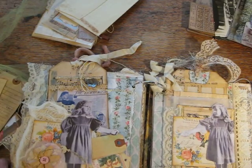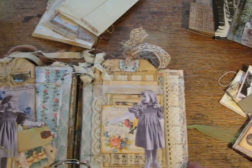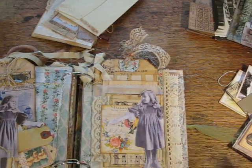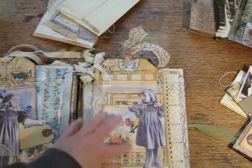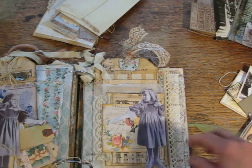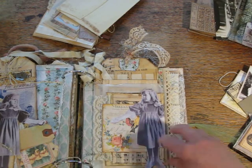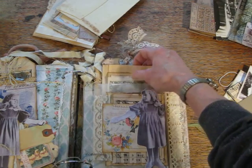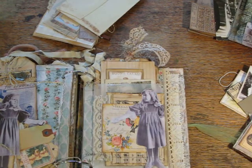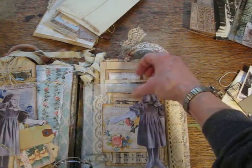So I'll put some of it back, and then move over to this side where Florence, who was the borrowed sister, is. And here we have a glassine bag. There's not that much decoration — I decided not to put any more tags because this was getting really, really chunky.